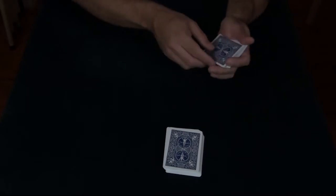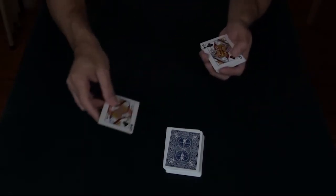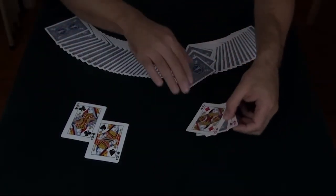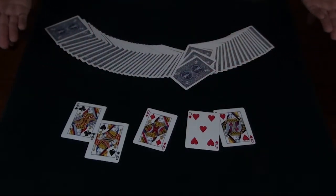Do this in reverse. All you do is grab and toss, and your card vanishes from between the two black queens and ends up right back where it started — between the two red queens. And that is called The Visitor.